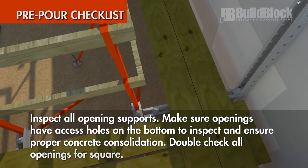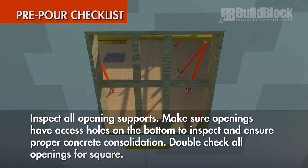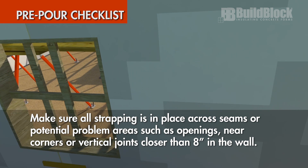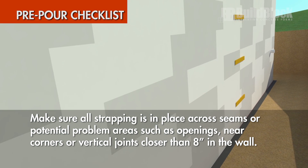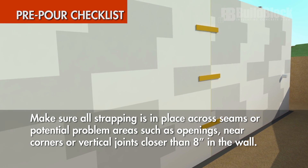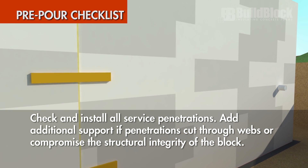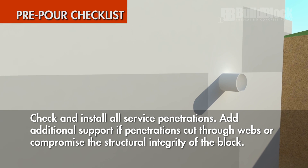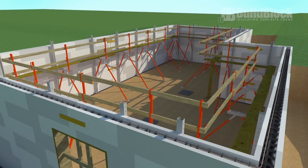Inspect all opening supports. Make sure openings have access holes on the bottom to inspect and ensure proper concrete consolidation. Double check all openings for square. Make sure all strapping is in place across seams or potential problem areas such as openings, near corners, or vertical joints closer than 8 inches in the wall. Check and install all service penetrations. Add additional support if penetrations cut through webs or compromise the structural integrity of a block. If everything checks out, your project is now ready to pour.